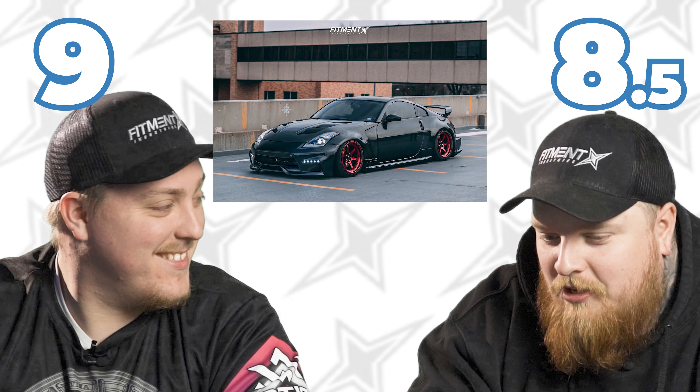Ready to rate it? All right, let's do it. Three, two, one — nine. Eight and a half. I was going to say nine, but I feel like there's always room to do stuff. Nine's fair too, I probably could have gone with that.